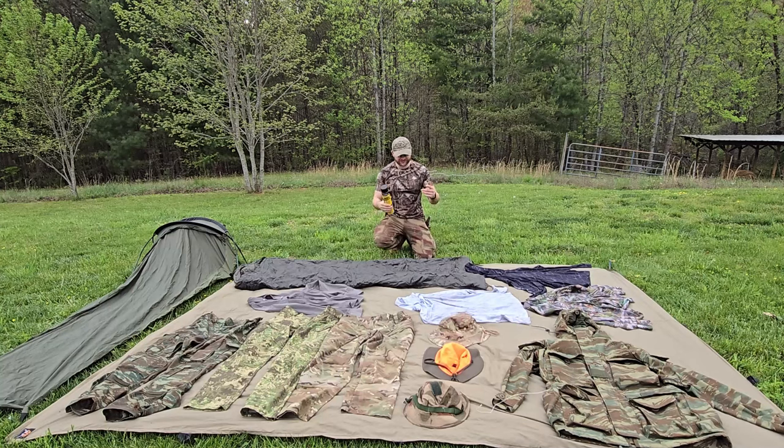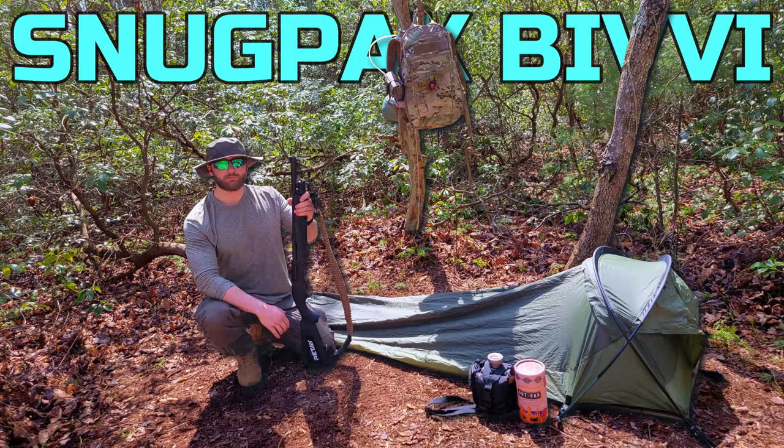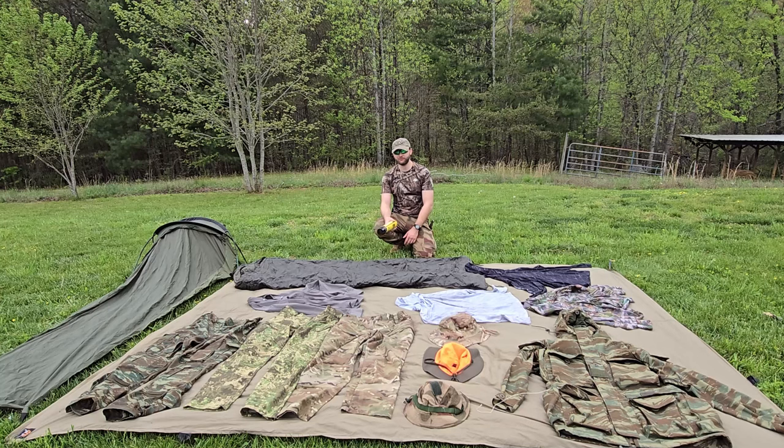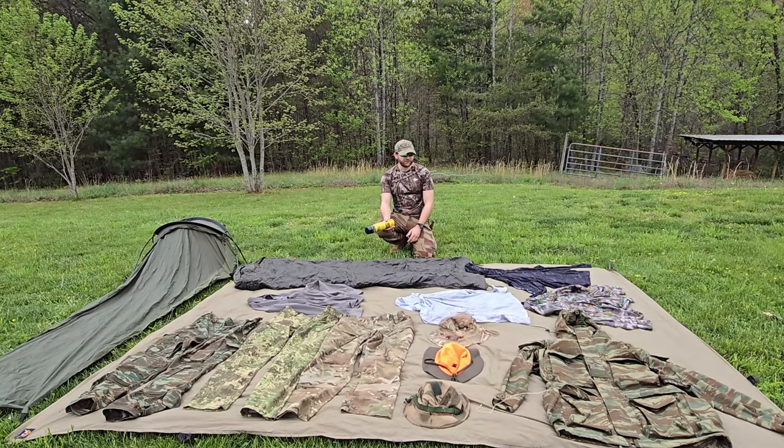Howdy guys, how's it going? So with summer right around the corner, it is that time of year to spray down some of our most used clothing and gear items we're going to be taking out into the field with a good heavy dose of permethrin, because this year especially ticks have just exploded — they are just everywhere. A few weeks ago we went camping and just within being there a very short amount of time found five to eight ticks crawling on me, then I sprayed down the clothing I was going to be sleeping in with some permethrin and didn't have a single one show their ugly little head.